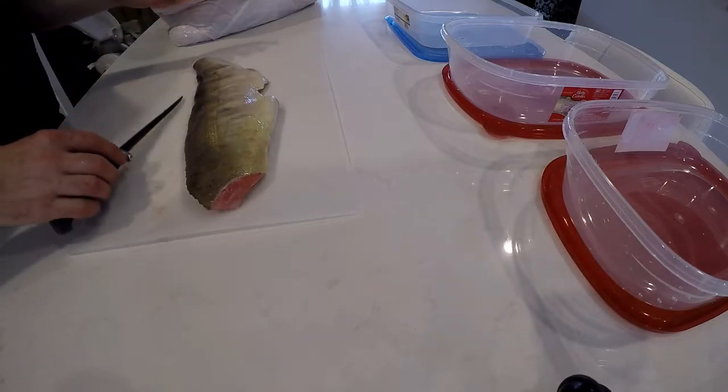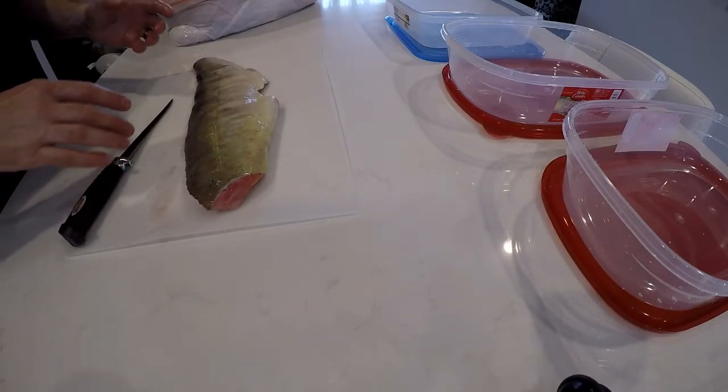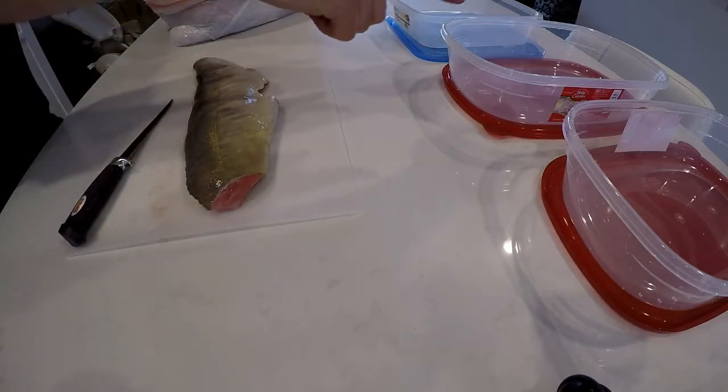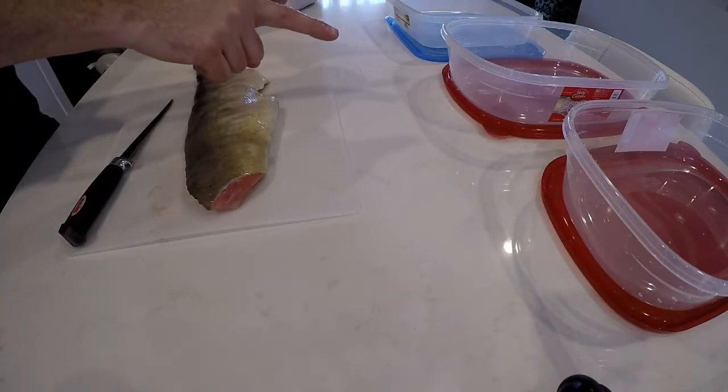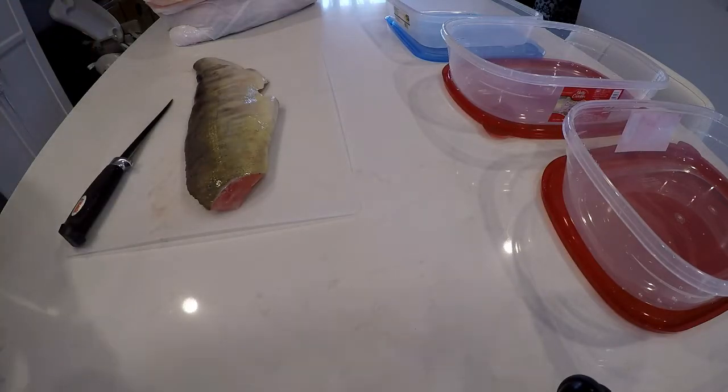I've cleaned them — I spent last night just cleaning them up. I didn't take out the bones yet; I'm going to take those out now. What I'm going to do is cut them all up, put them in the brine container, and clean them up as well — rinse them and pat them dry.